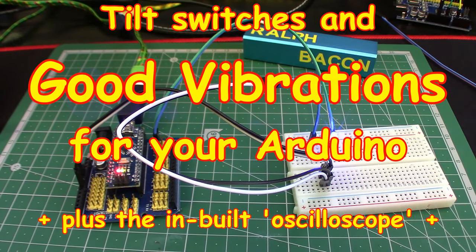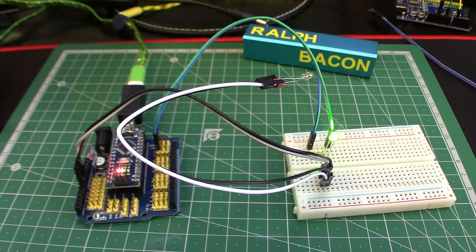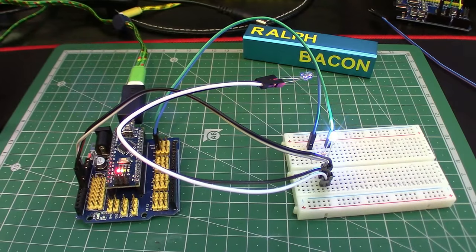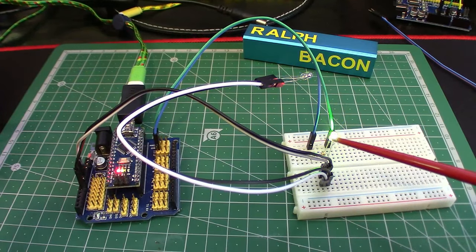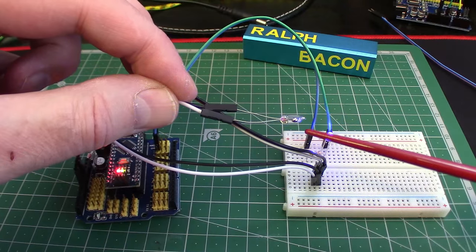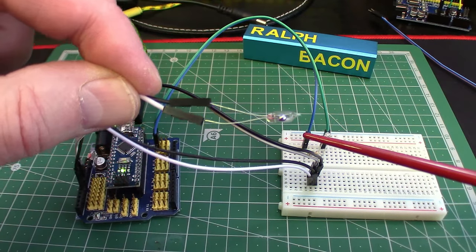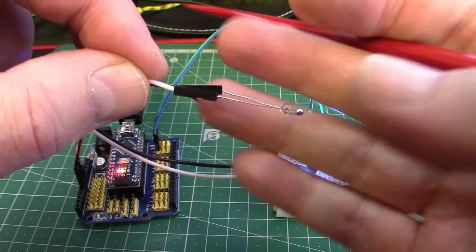Welcome back. Today we're going to be talking about some vibratory things on the Arduino — nothing to do with buzzers. This is all about controlling the Arduino without having any on-off switches to press. On the workbench we've got a nice little LED flashing away — one of the Christmas LEDs from a previous video — and it's being controlled by this little thing here, which is what's known as a mercury switch. It's a little glass tube with a tiny bit of mercury in it.